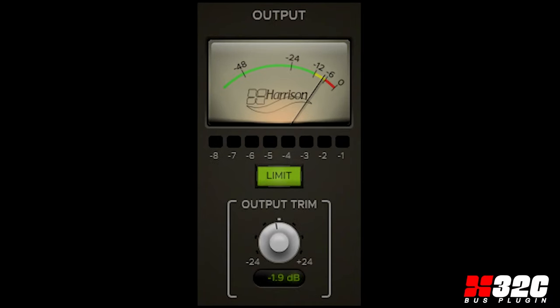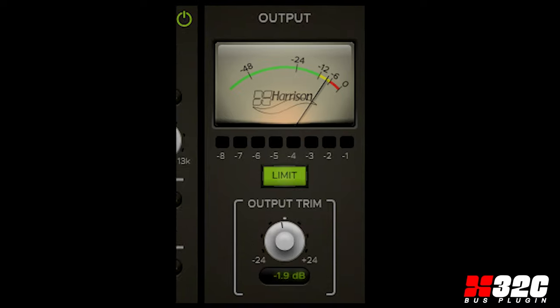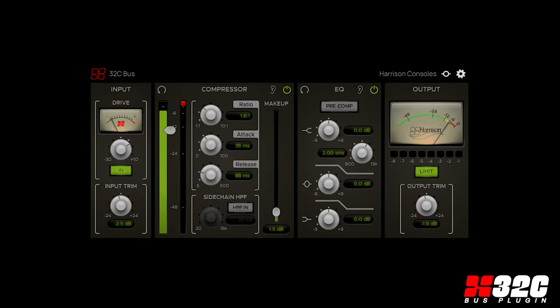Finally, a limiter, trim control, and a K14 meter round out the 32C bus output section. The new Harrison 32C bus plug-in: simple, elegant, musical, with an unmistakable, legendary sound.